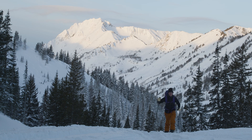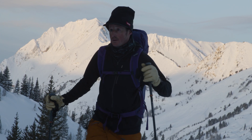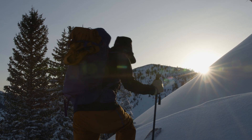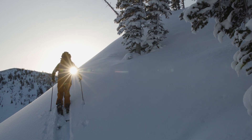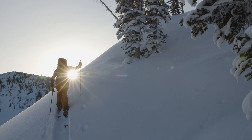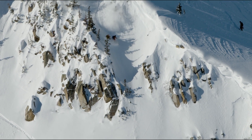When I'm looking at splitboard bindings, what I like and love is just a bomber binding that's not going to break down when I'm out in the backcountry. The feel is super comfortable, works well, and really responsive. Riding my Unions, I have this sense of security and I really haven't found any binding like it.